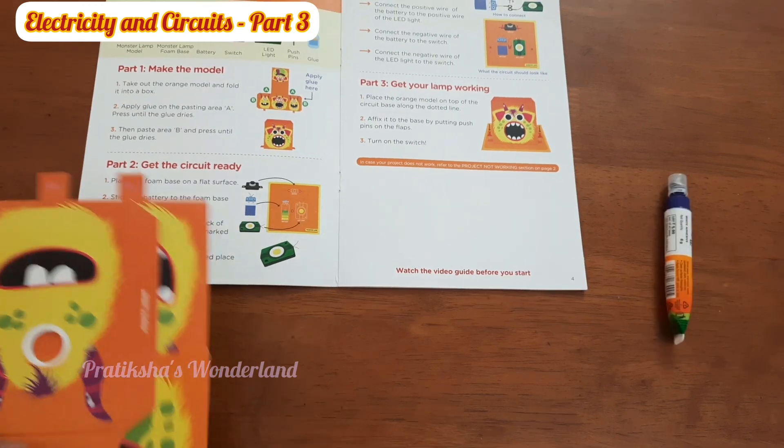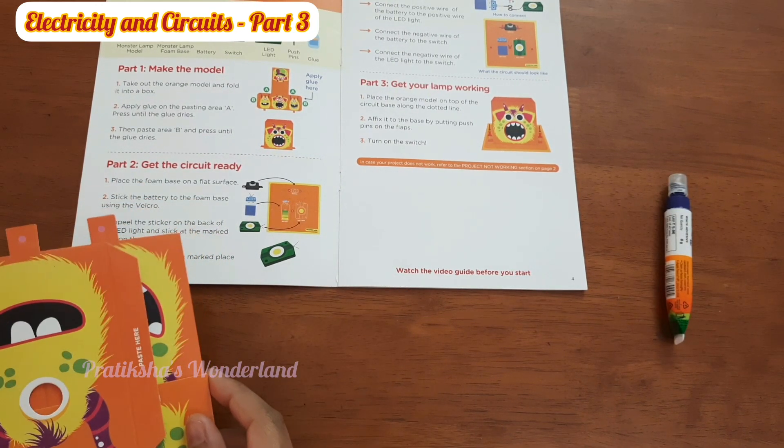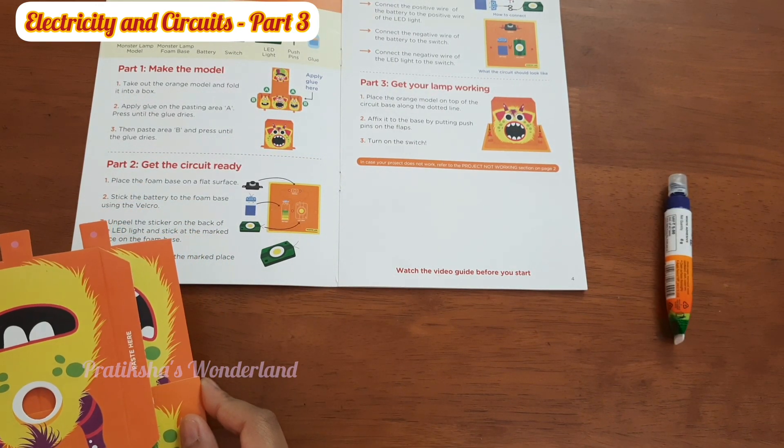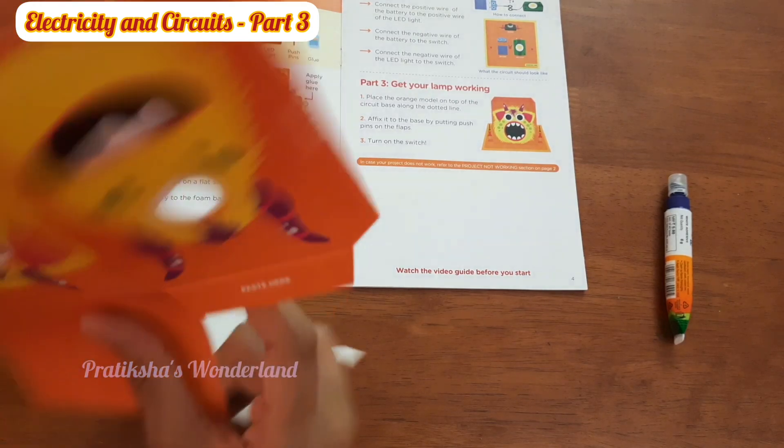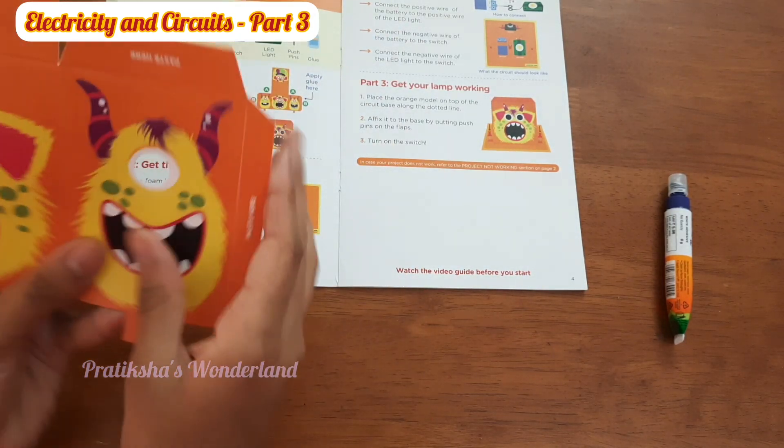Okay, so first we are going to make the model. Part 1: take out the orange model and fold it into a box. We took out the orange model, now let's fold it into a box.